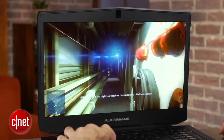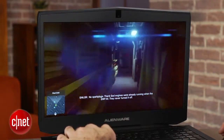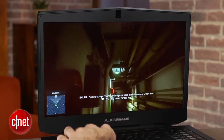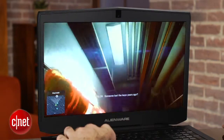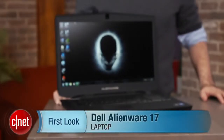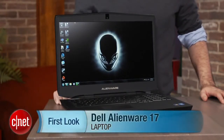If you want a desktop replacement laptop that doesn't look all that garish — it's got a nice muted matte black design, even though it has the standard Alienware lights — you can get a very highly configurable system here with the Alienware 17. If you're willing to spend about $2,000 or a little bit more, you get a really nice configuration for your money. I'm Dan Ackerman, and that is the Alienware 17.